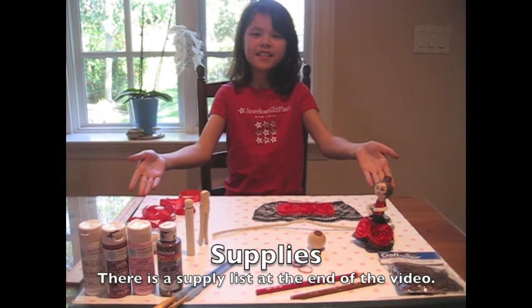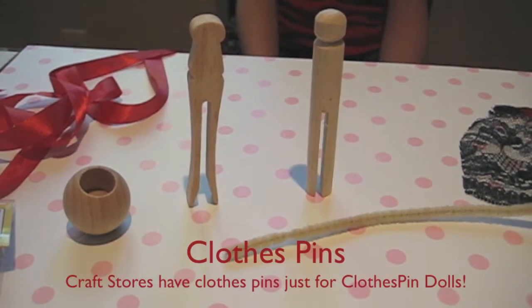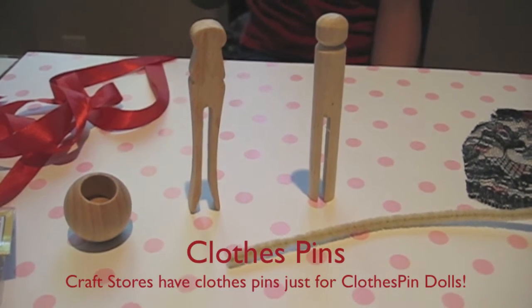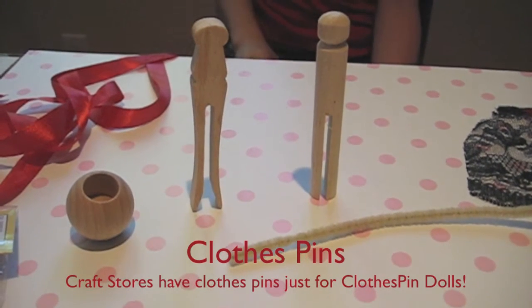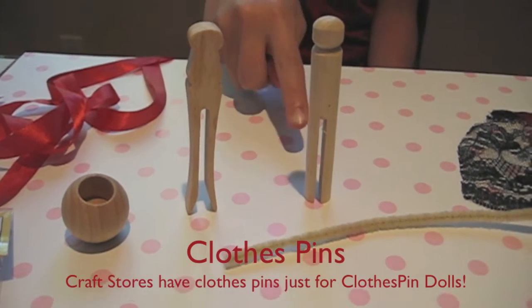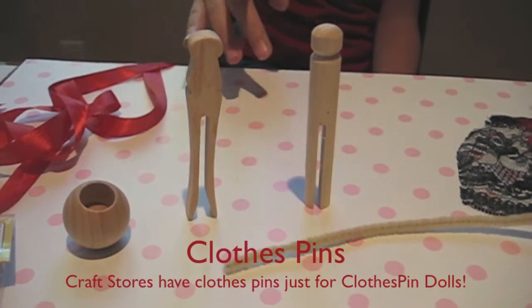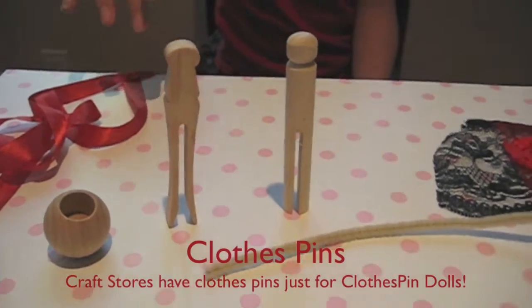These are things you'll need. First you need a clothespin for your doll's body. I have two types here. Both are available in craft stores. This one is nice because it stands really easily, but I used this one so my doll could have pointed feet.